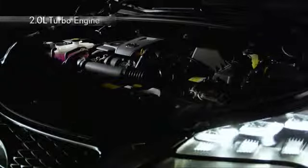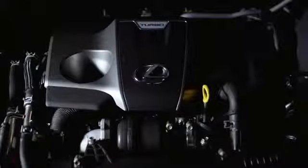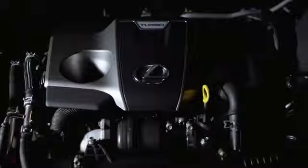The newly developed 2.0L direct injection turbo engine is a Lexus first. This engine realizes both class top-level fuel economy performance and exhilarating driving performance, with excellent torque right from slow speeds.